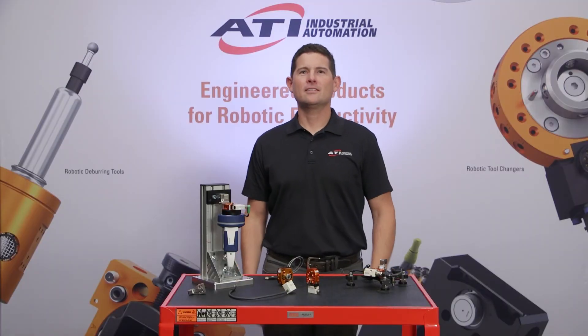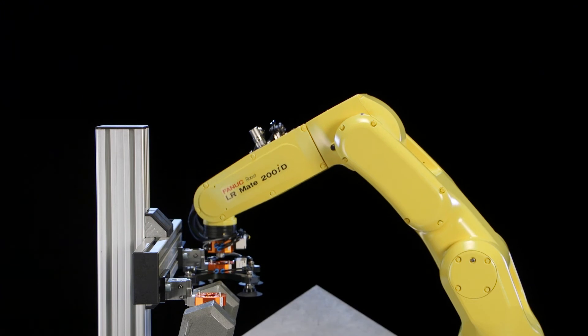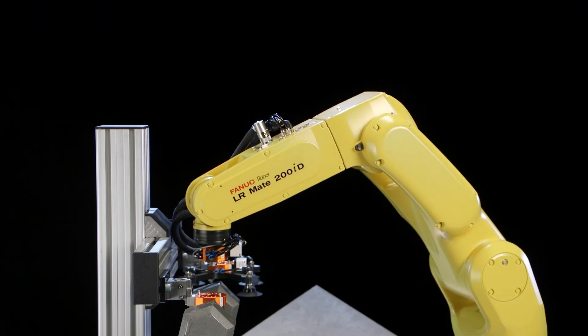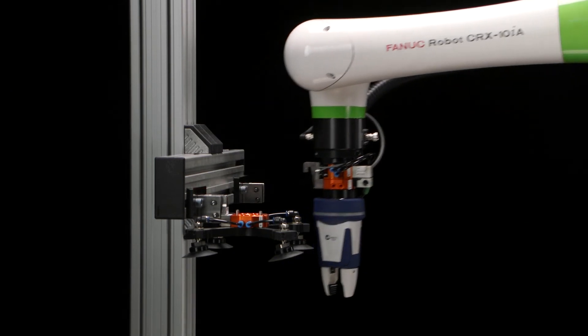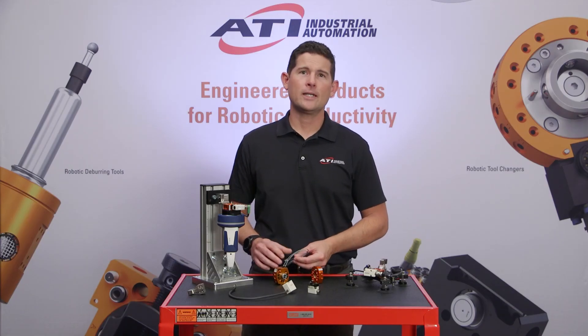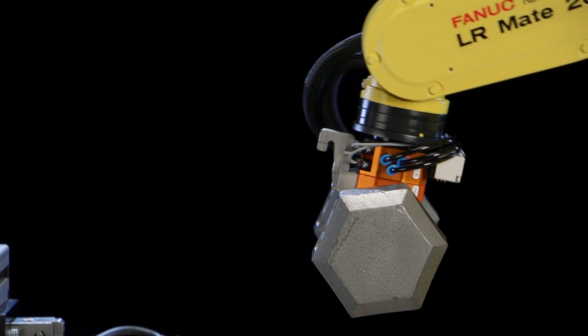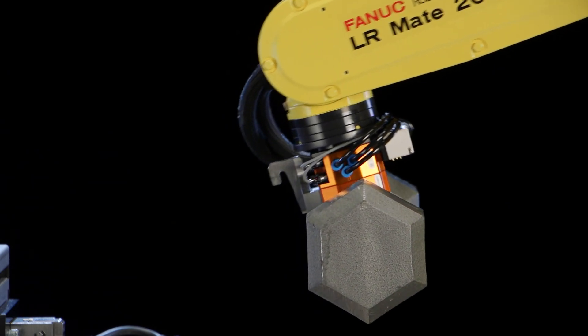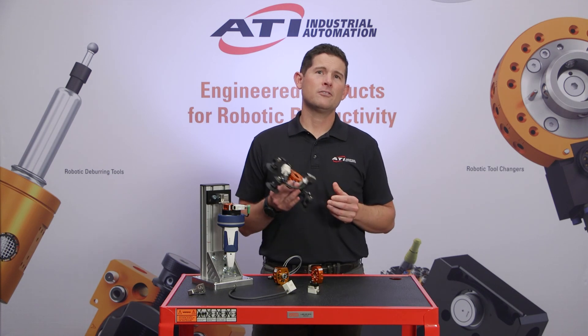Let's talk about specs and how the QC7 can benefit your application. The QC7 is designed for both industrial and collaborative robots and can support end effectors and payloads up to 35 pounds or 16 kilograms. With an overall stack height of just 1.8 inches and a combined weight of 0.6 pounds, the QC7 is strong, compact, and lightweight, which preserves more of the robot's lifting power for your end effector.